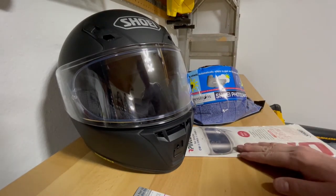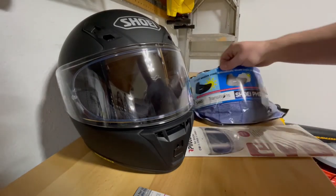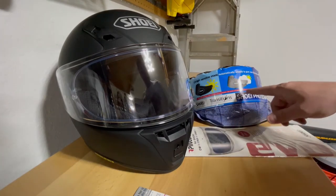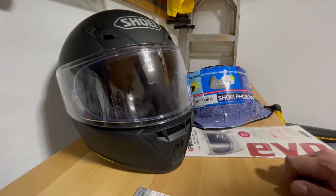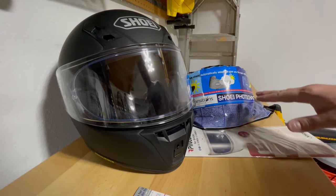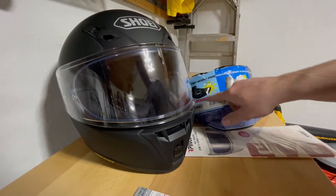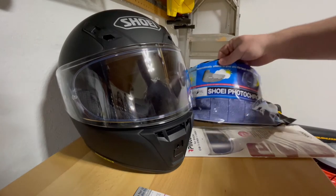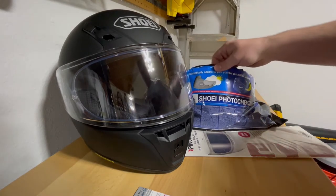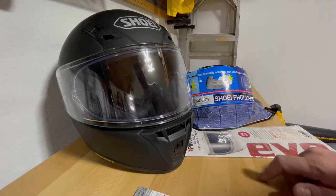The transitions shield is really a must-have for riders who don't want to be switching back and forth from a dark tinted shield during the daytime to a clear shield at night. This new transitions shield automatically changes the tint based on brightness outside — in full sunlight it's dark, partly cloudy it'll be somewhat tinted, and at night it'll be clear.